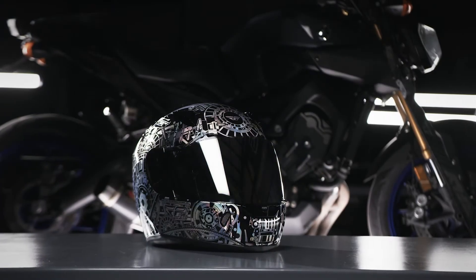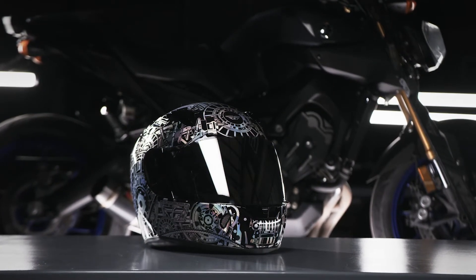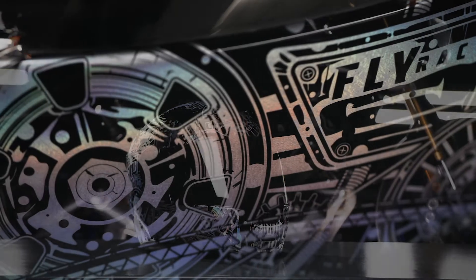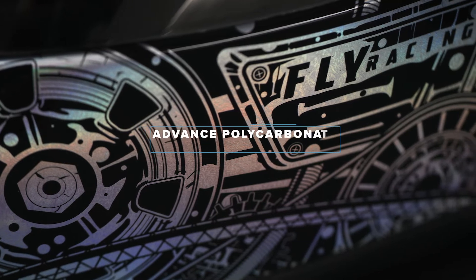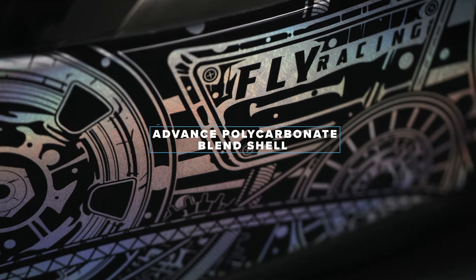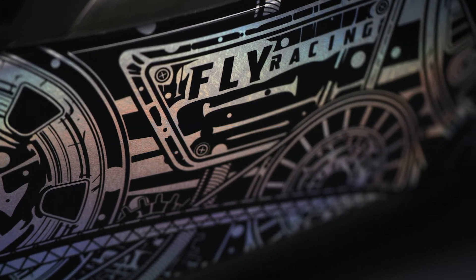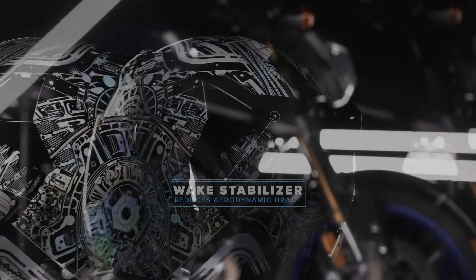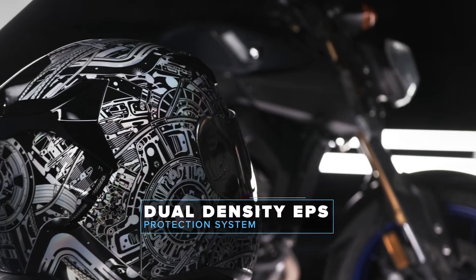The Revolt from Fly Racing exists to feed your desire to challenge the streets. The Revolt comes with an advanced polycarbonate blend shell, featuring wake stabilization aerodynamics and a dual density EPS protection system.